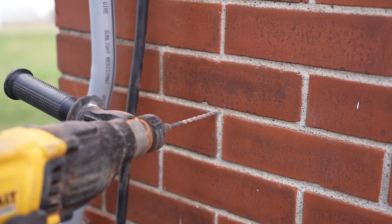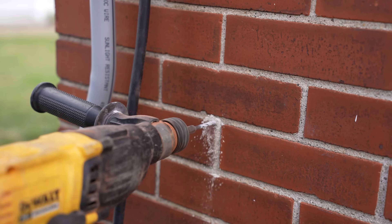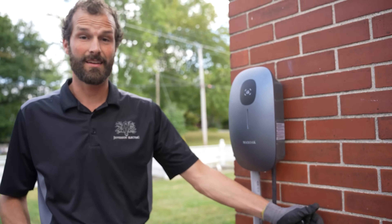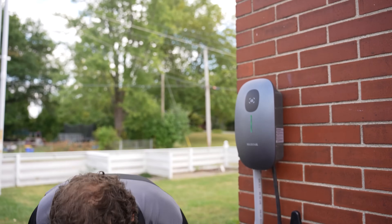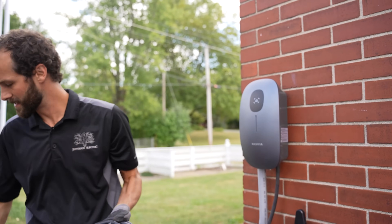Let's put this cable manager on the wall. You want to put your sealant in every hole to prevent water infiltration. Use at least two of the three mounting holes provided. And let's test it out.